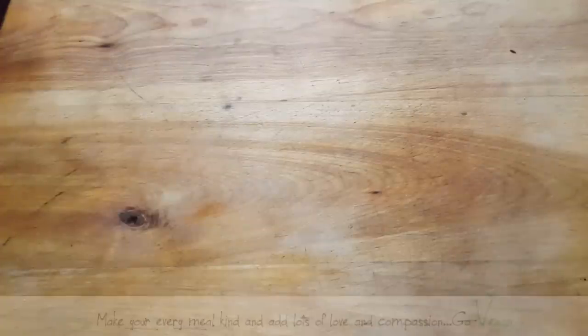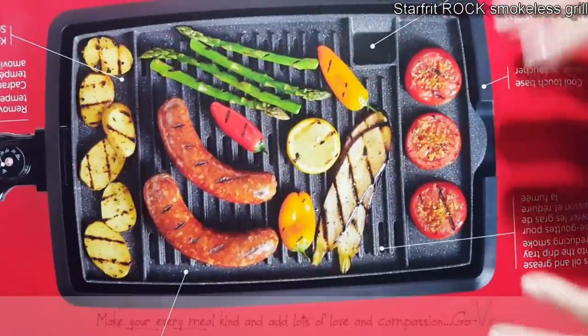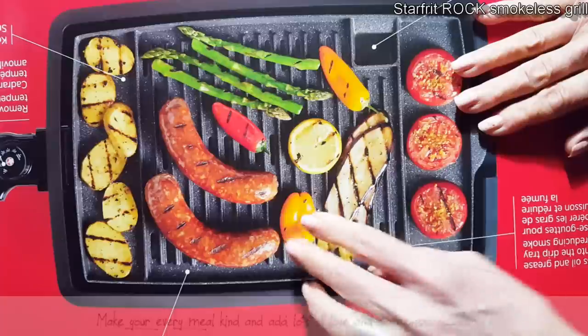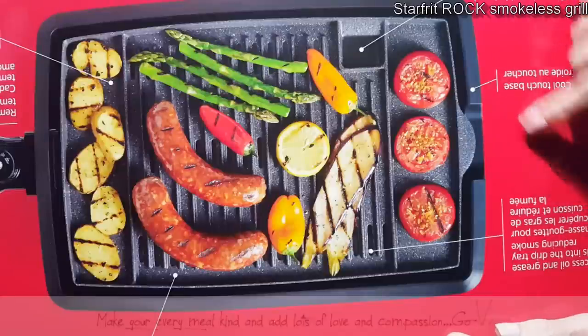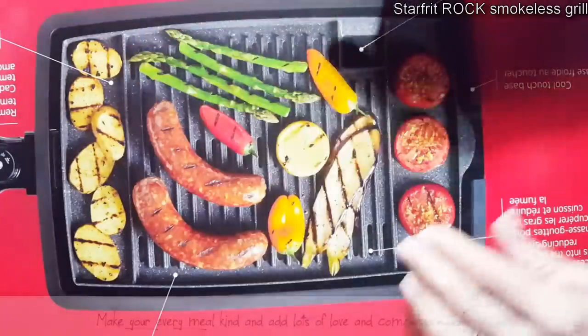I prefer barbecuing in a warmer climate, but thanks to Starfrit, look what she sent me. Claire, you're a doll. I don't know how to thank you. She wants me to review her Rock smokeless grill, guys. Look what it has — it has a place where you can actually keep your vegetables warm on both sides.